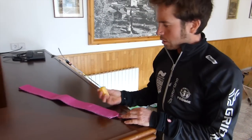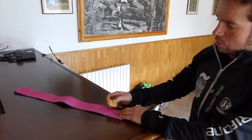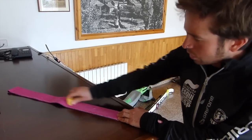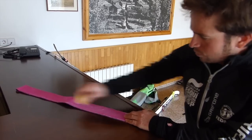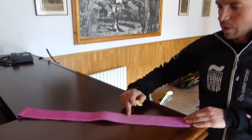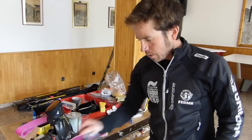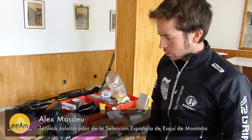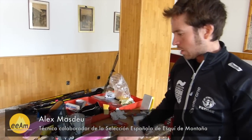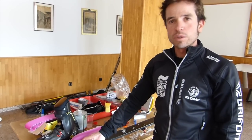Para encerar la piel con la pastilla, ya sea encima de una mesa o encima del esquí, aguantamos fuerte y damos a favor de la dirección del pelo, rascando bien. Si os fijáis, se puede apreciar la diferencia entre la parte que está encerada y la parte que no está encerada. Esperamos que estos mini consejos os hayan servido para salir a la montaña con el material en mejores condiciones y, por tanto, con más seguridad en la montaña.